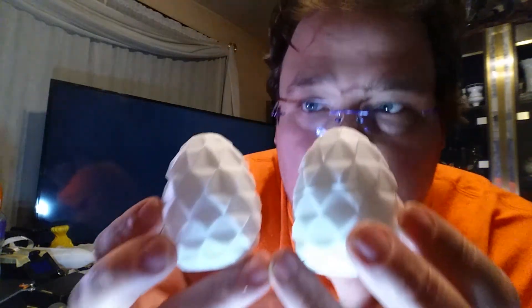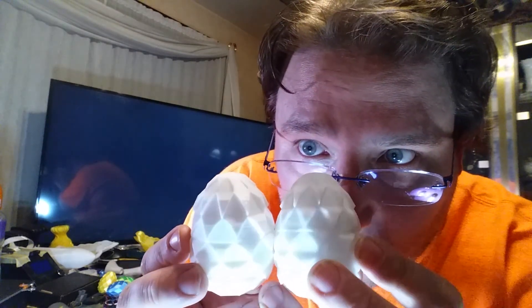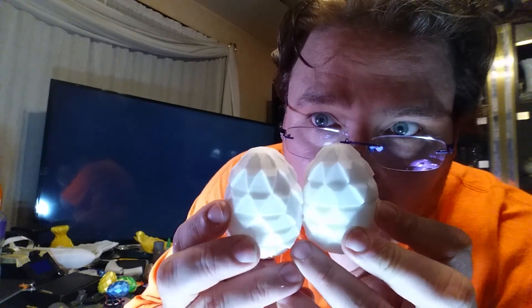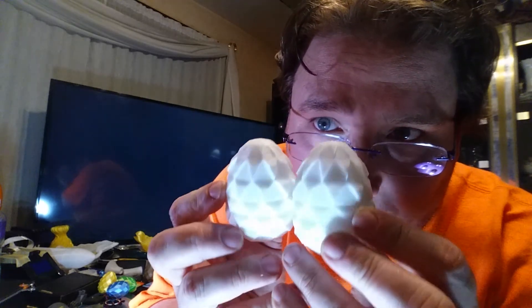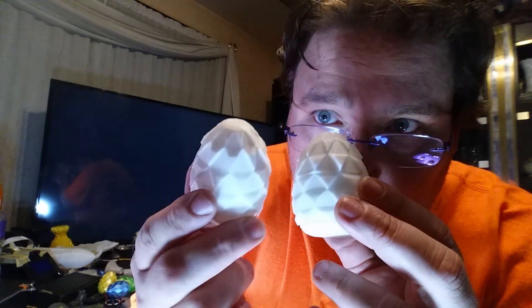I'm going to show it to you one more time. Again, it's hard to see on camera — this is the normal white and this is the real white. You can see how this one has a little bit of a bluish cast because it's slightly translucent, so the light kind of passes through it a little bit, while this is a more pure white. It's cool. I like it. You guys have a great day.